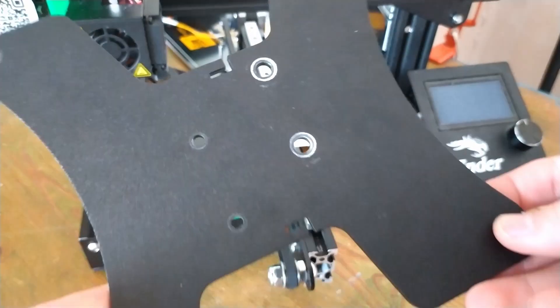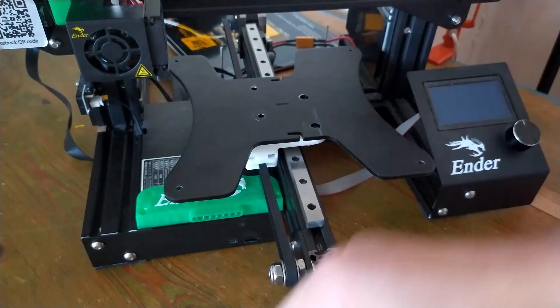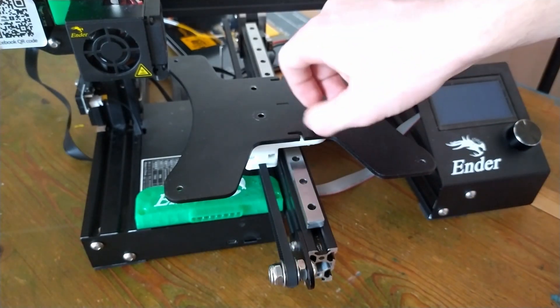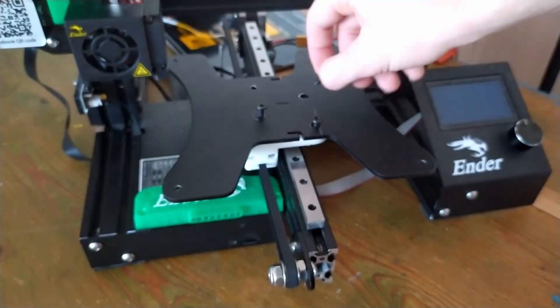So now it's time to attach the Y-axis plate. As I said before, four M5 by 12 bolts go between the modes that go into the nuts in the printed part — just screw those down.